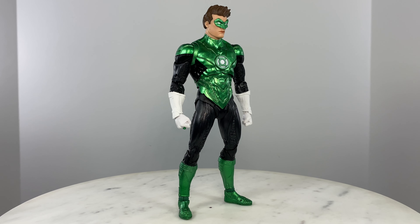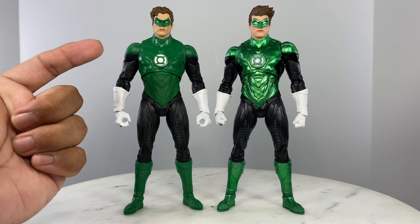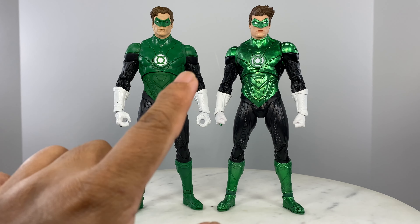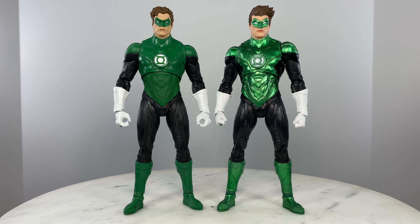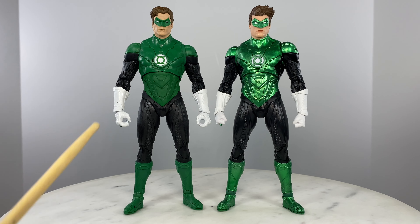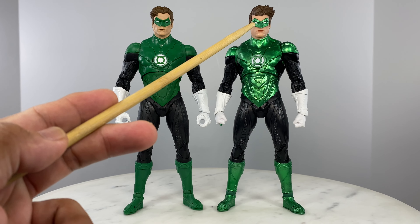So let's bring in the other figure — the other Hal Jordan Green Lantern figure to compare. As you can see, there's a difference in head sculpts and of course a difference in the shape or pattern of the mask.